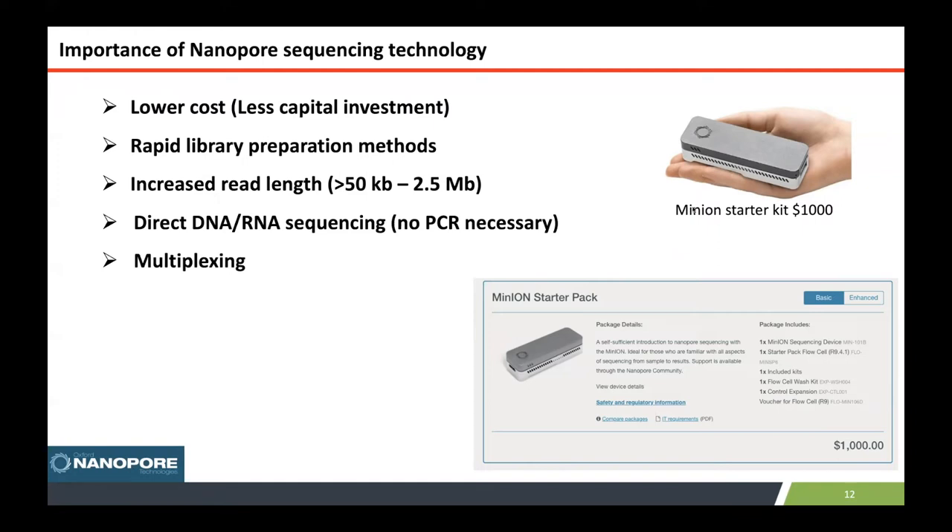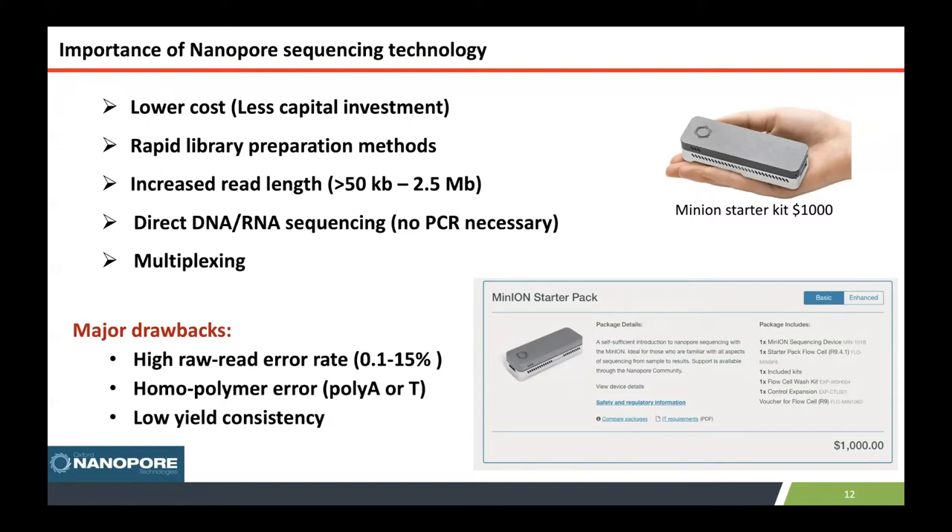Summarizing the advantages of nanopore technology: it is lower cost compared to other sequencing technologies like PACBIO. It has really long read lengths, it can do native sequencing of DNA and RNA, and multiplexing is also possible. The MinION starter kit is about $1,000, which includes the flow cell and reagents. One drawback is the raw read error rate of 0.1 to 15%, especially for raw reads, though this can be corrected using Illumina reads. There are also homopolymer errors and some yield consistency issues.